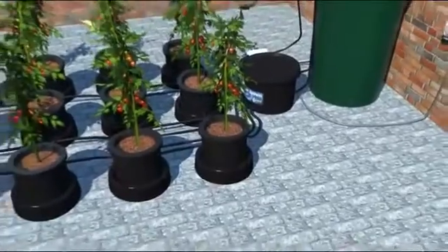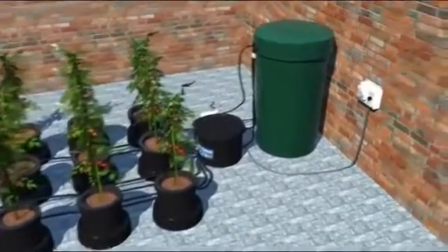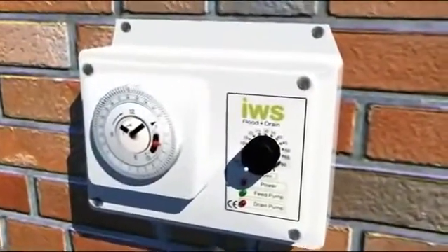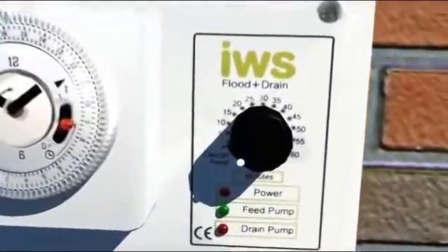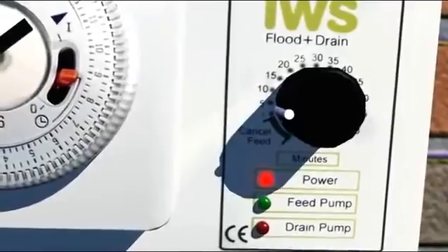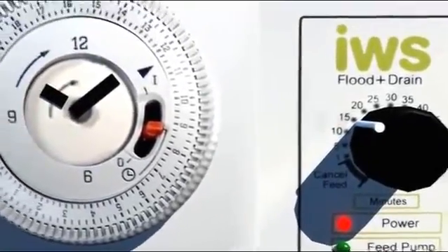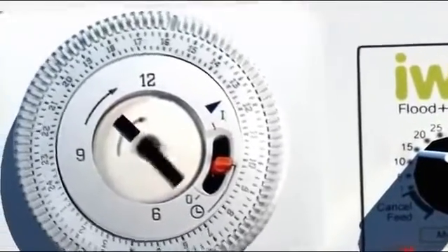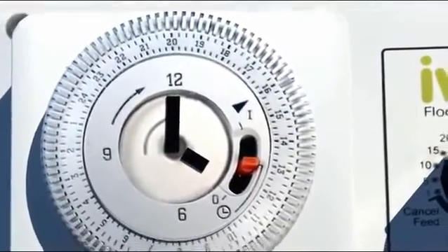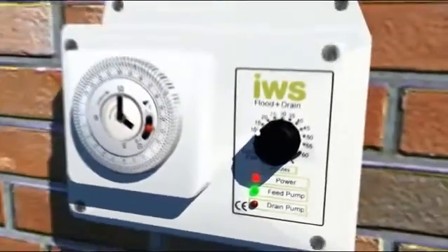We will now run through a complete irrigation cycle, starting with the timer. Make sure the timer is plugged into the brain pot, and the brain pot is plugged into the mains. Turn the dial clockwise to set your desired flood time. Time will pass and the system will remain idle until a depressed segment is reached.